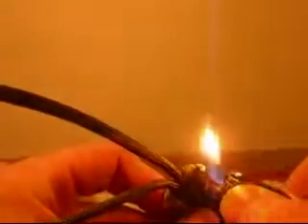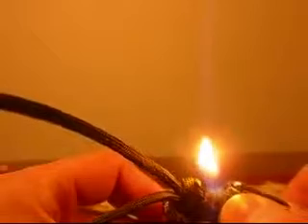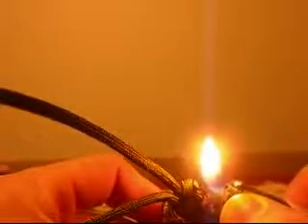Now you just want to take your ends and of course snip them off with some sharp scissors. I singe them — hold it on an angle so your flame doesn't touch your lanyard, only the part that you want to melt, and try to keep it at a distance. It'll usually turn grayish black; that's what I go for, that way it blends into the camouflage.